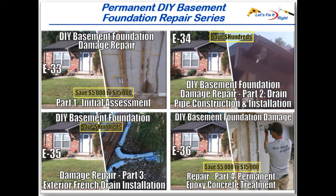In episode 33, we conducted an initial assessment of some basement foundation damage as it relates to my sister-in-law's home gutter system and exterior flower bed in the vicinity of her major water leakage and damaged basement wall shown in the upper left and lower right thumbnails.